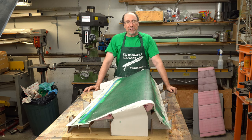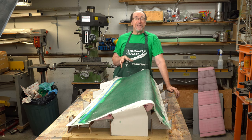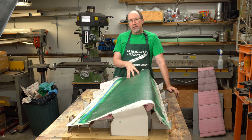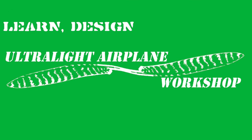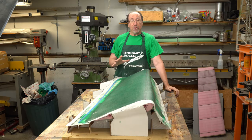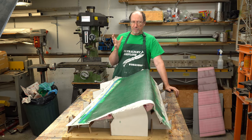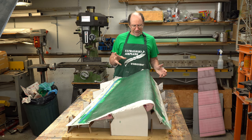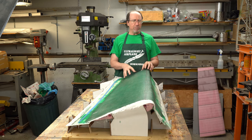Welcome to the Ultralight Airplane Workshop. My name is Leon. You have found part three of a video series on making a mold for the rudder of the UWS1 Ultralight Airplane. In part one we talked about the plan for how we were going to make the mold. In part two we talked about making some extensions for the rudder plug.